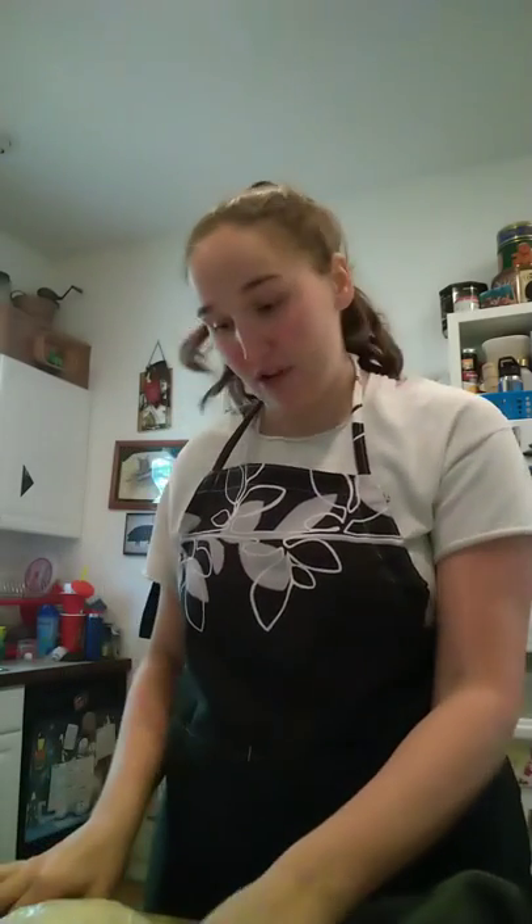This is Leslie tries to make rotisserie chicken. Take one. I'm doing this because mom texted me and said, can you do it? And I said, I'll try. So worst case scenario, I'll feed it to the dogs. Here we go.